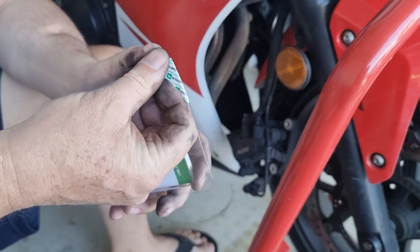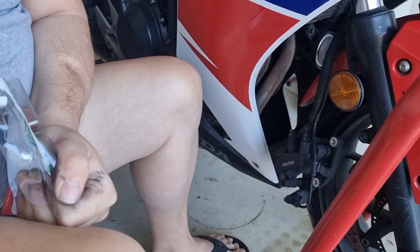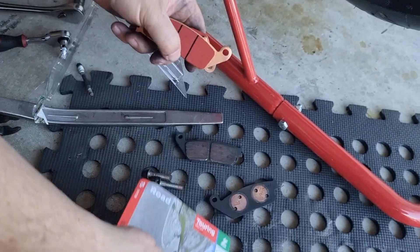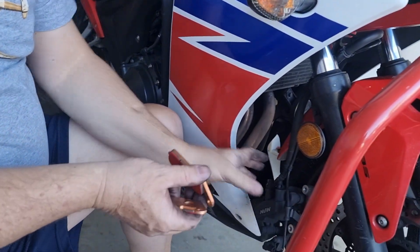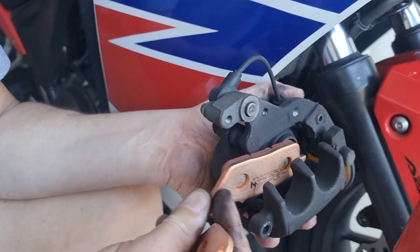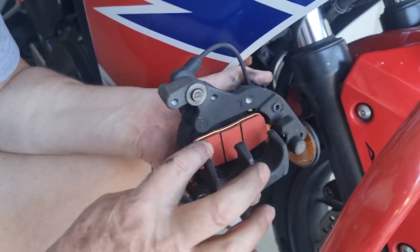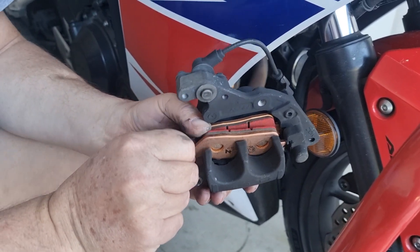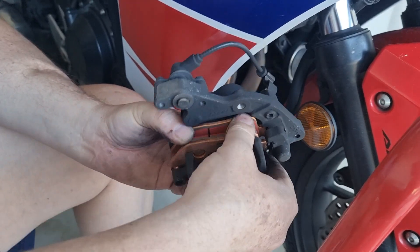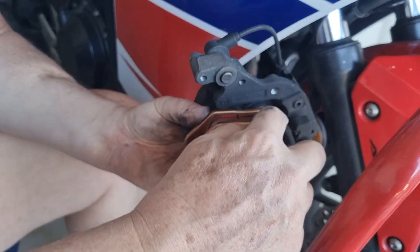Now I'm going to take my new pads. You can see the difference there. I'm going to do the inside one first — sliding this into the caliper slide. I'm going to do the same with the other side. Make sure that they're both level, like that, so they're both level right there.